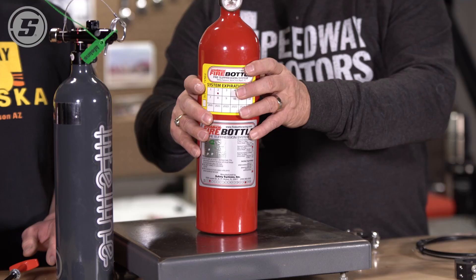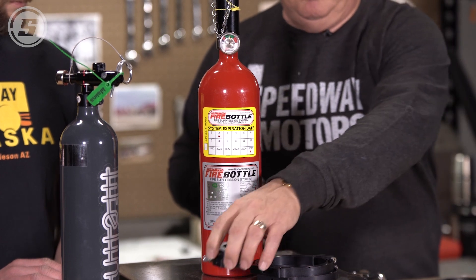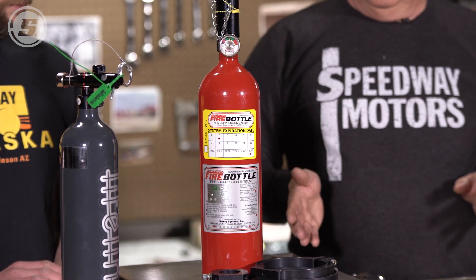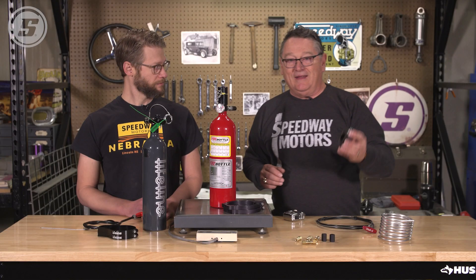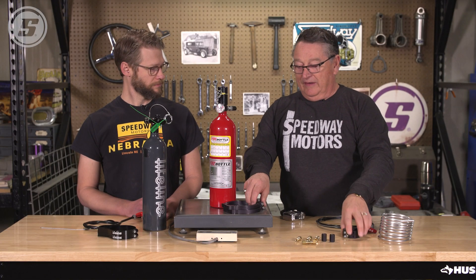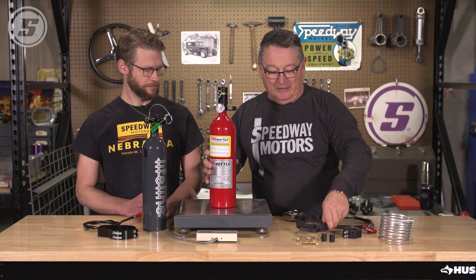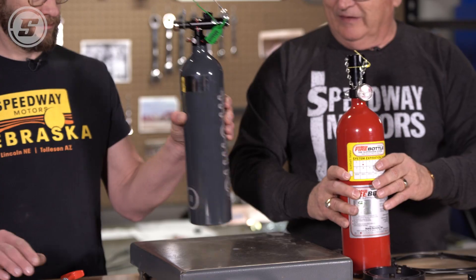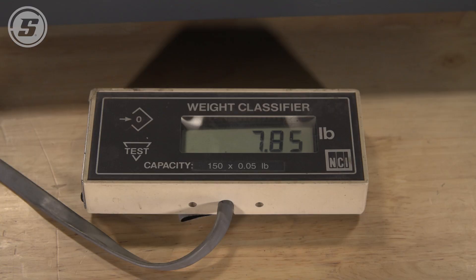We'll weigh the Fire Bottle first. We get a weight of 8.4 pounds. If you're building your chassis, you can set it up so you can bolt these brackets on instead of running them on a clamp. And then the Lifeline comes in at 7.85 pounds.